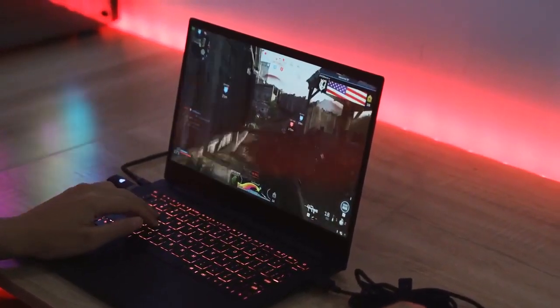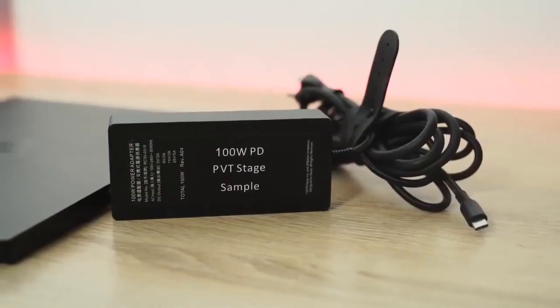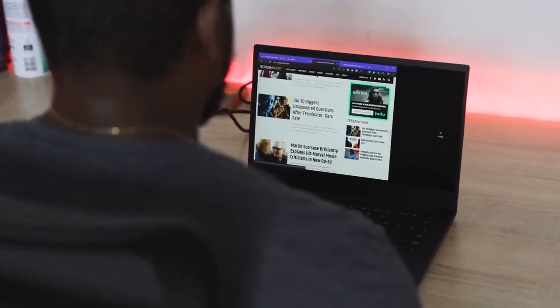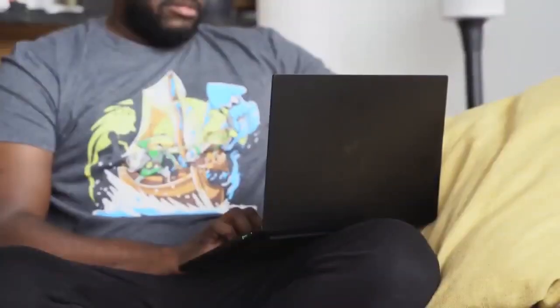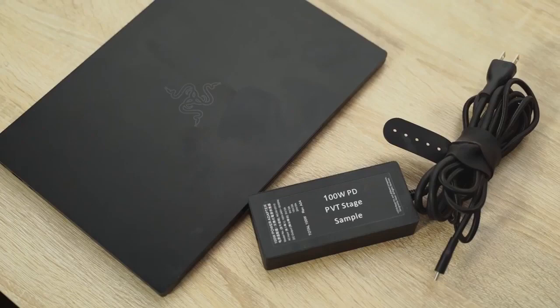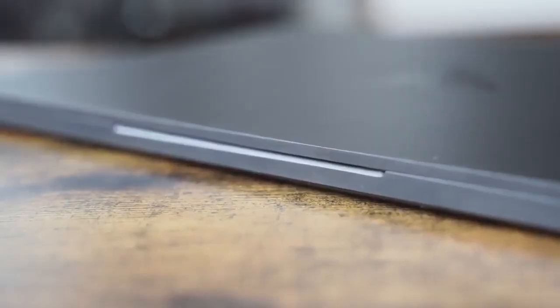Performance is where this laptop really shines. It comes with a 100-watt charger — a massive charger — to give you enough power to drive that graphics card. That's actually the bigger thing I don't like: the size of the charging brick. This is something I'd like to see PC manufacturers improve, getting better designs for the charging brick so it feels more portable when you travel. The charger feels bigger than the 13-inch laptop itself.